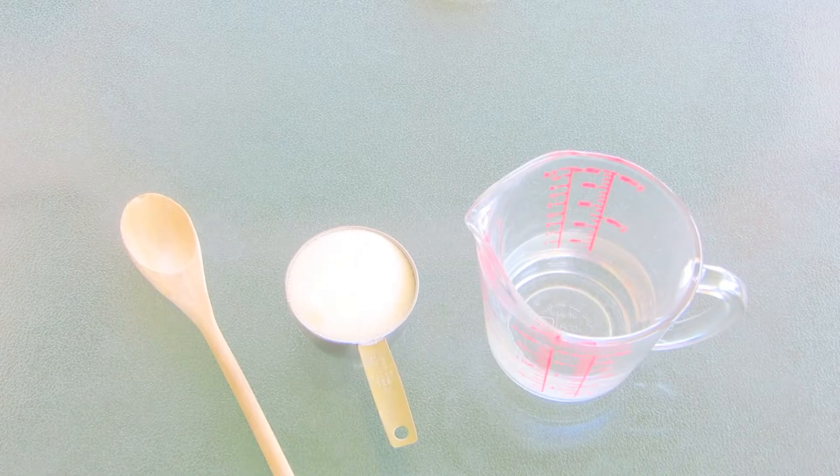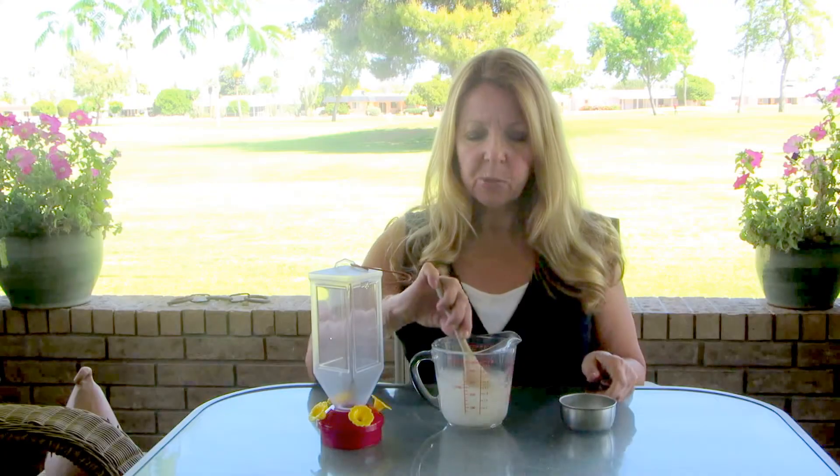I have one cup of boiling water and I'm going to add a half a cup of sugar, then I'm simply going to stir it around. The water needs to be boiling so that the sugar will dissolve.